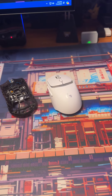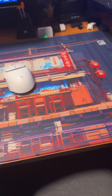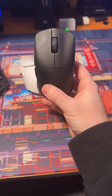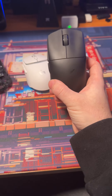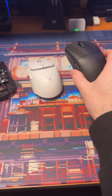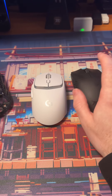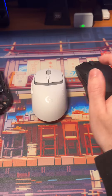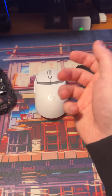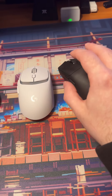The next mouse we'll review is going to be the Attack F1 Ultimate — a 38-gram mouse with a comfortable shape, and even just about $10 more expensive than the G309. It just outdoes Logitech in every other way because they actually want to do something better.